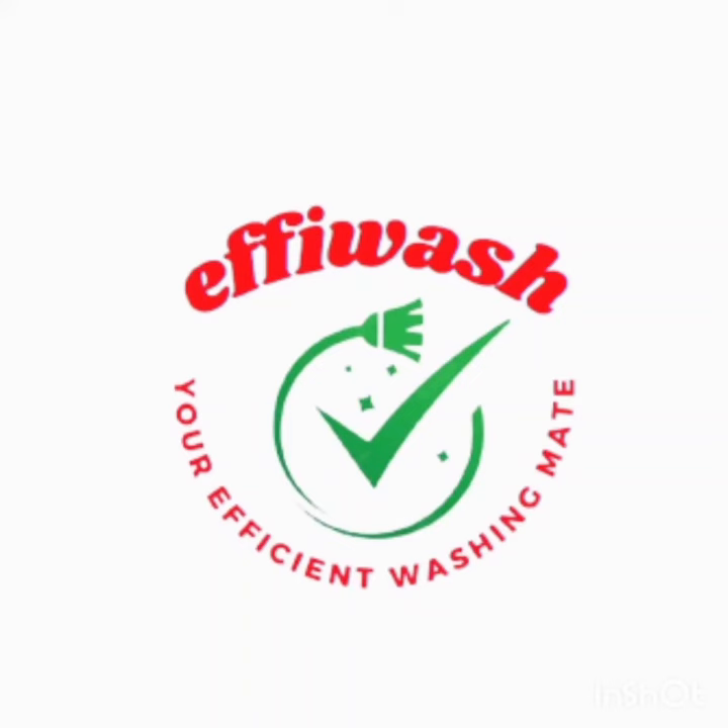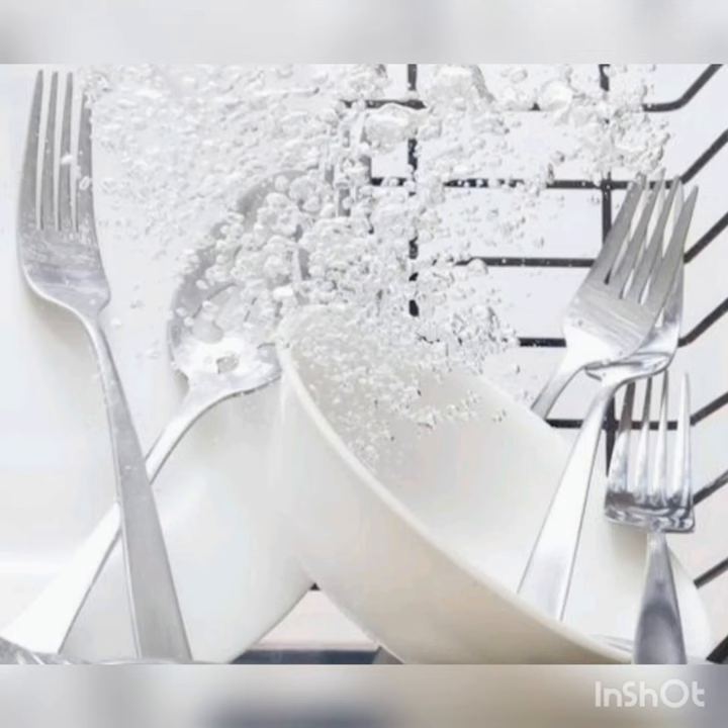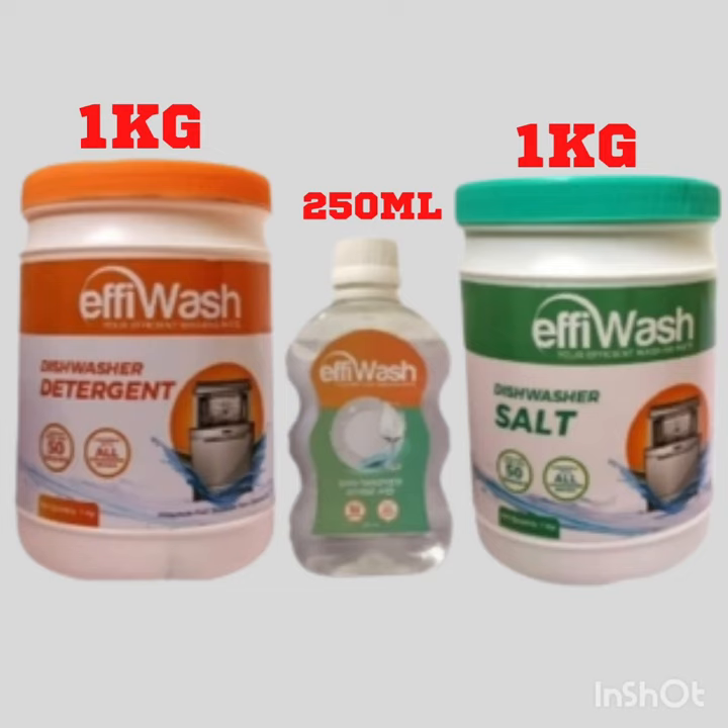Here in Effie Wash we are committed to give the best dishwashing experience to you. Our dishwasher combo pack gives premium quality. We understand your crockery is valuable and we take the best care of them.